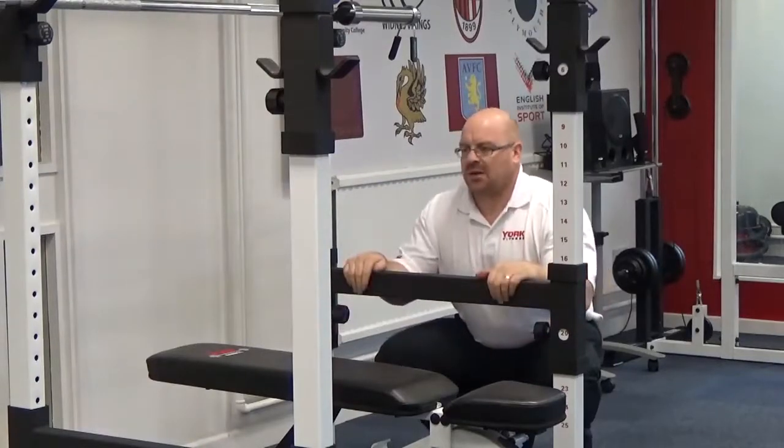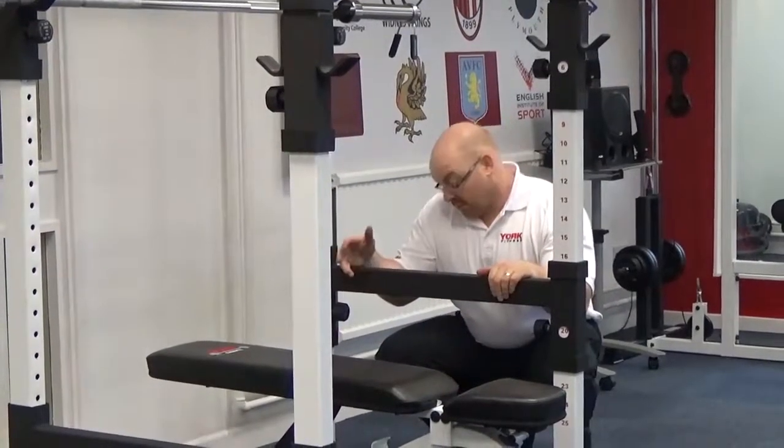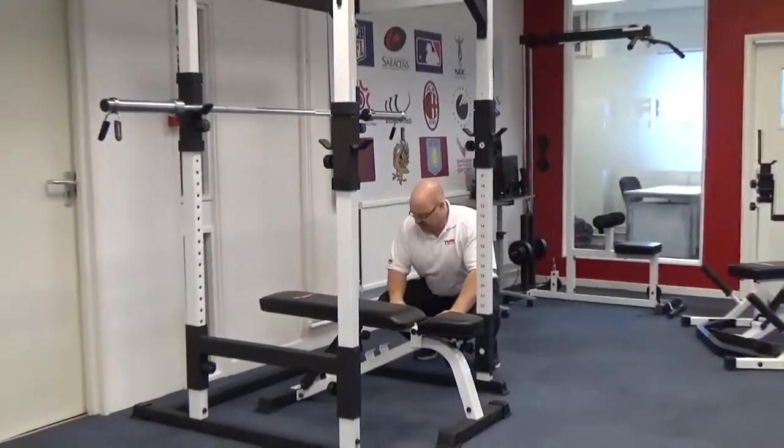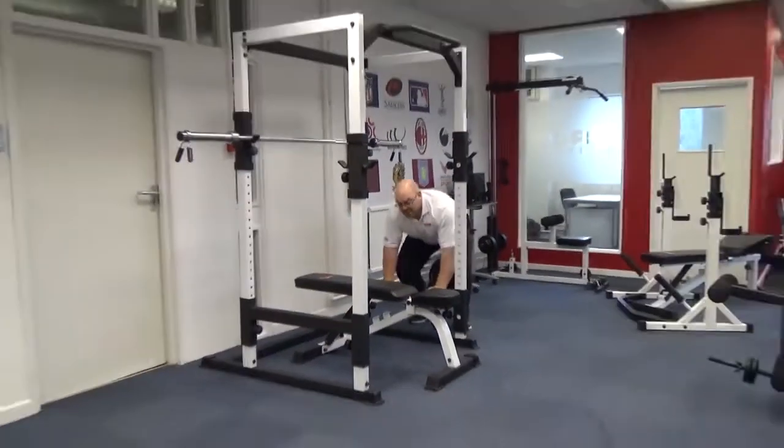For squatting, partial deadlifts, and full deadlifts as well, you can drop this right down to the full position. Like so — and you can deadlift here off this very bottom platform, or else put it out to the front.